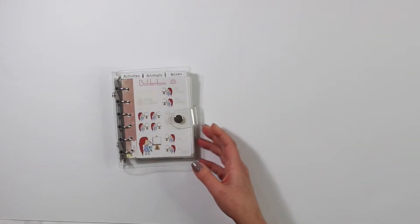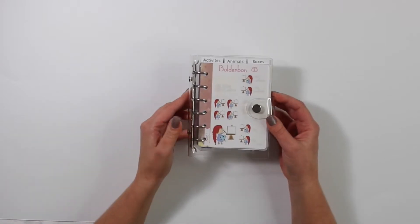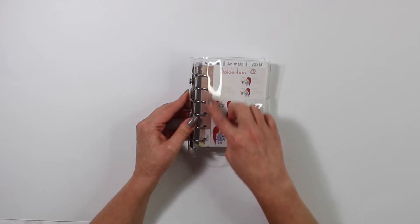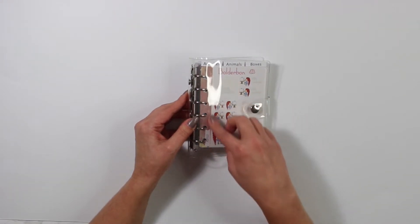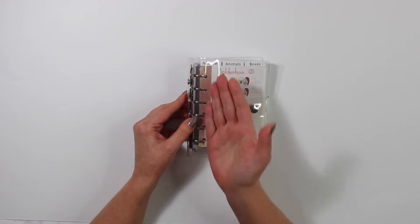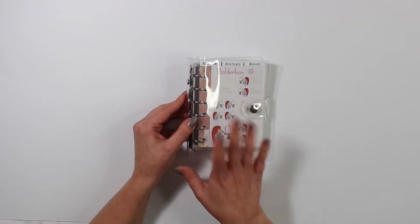All of my new sticker sheets will fit in the small binder and in the large binder. That's why I have been slowly reformatting all of my sticker sheets to have a little sidebar so that you guys can punch them inside the binder.